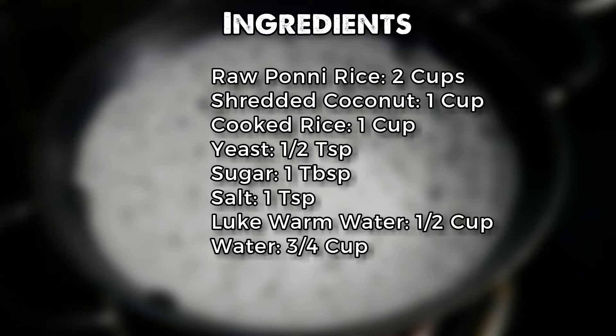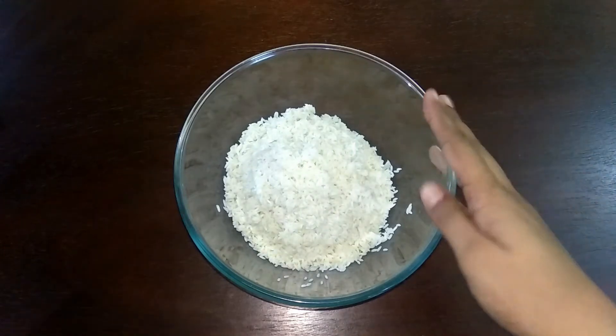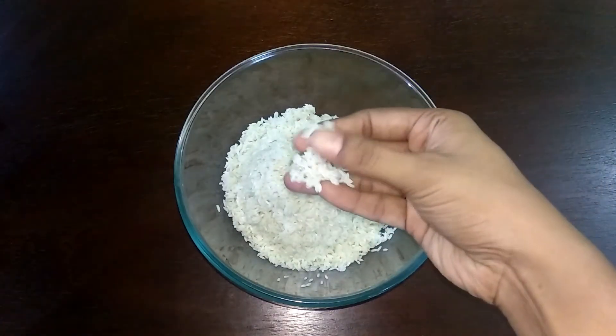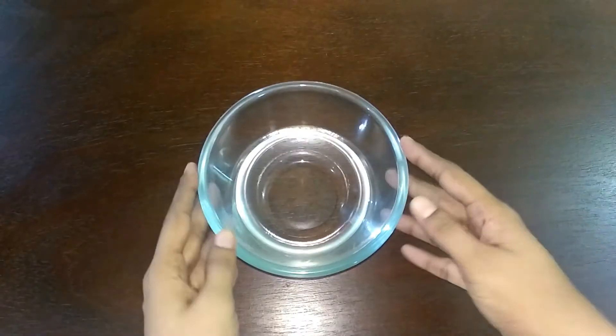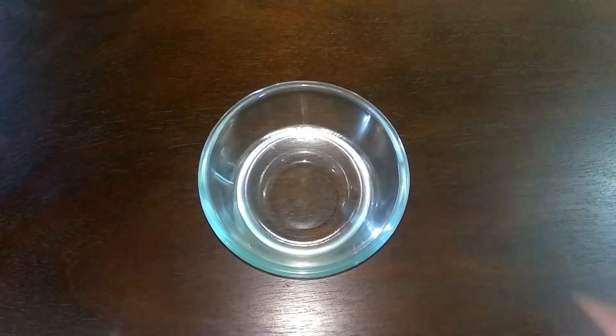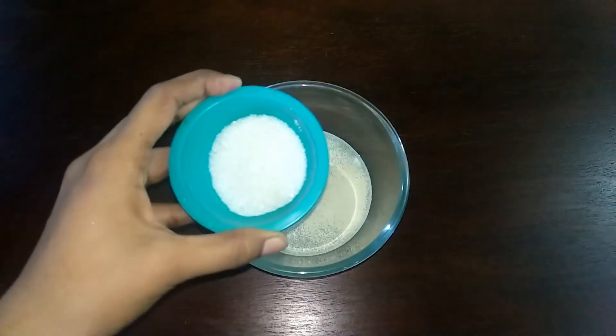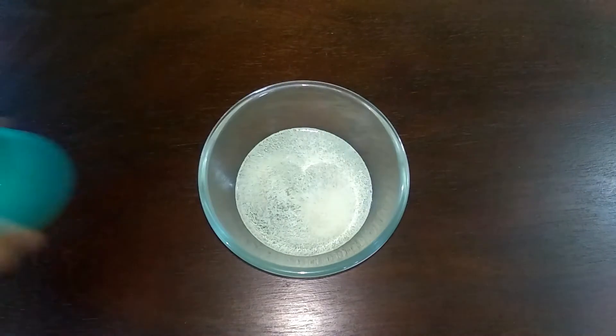Now, let's start. Add 1 cup of water in a bowl, 1 teaspoon of dry yeast, and 1 tablespoon of sugar. Mix it well.